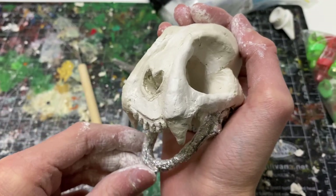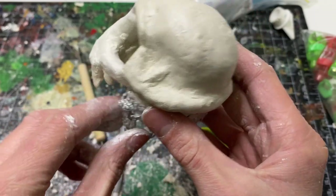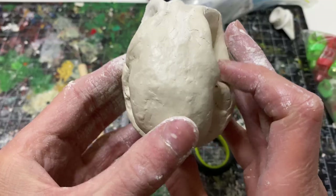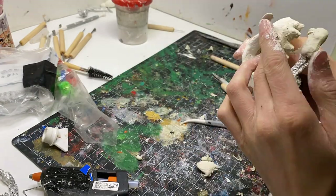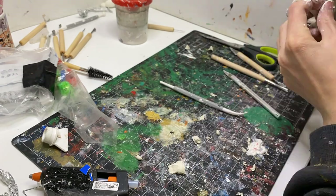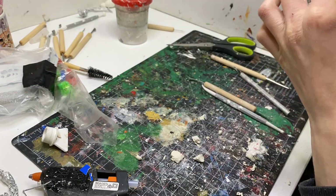With the other half mostly there, I decided to move on to the lower jaw. The lower jaw was a little bit more tricky because it kept wanting to break. I should have packed the tinfoil a bit tighter so it didn't wiggle around as much, but because it could wiggle, it would either deform the clay or crack it when it got hard.